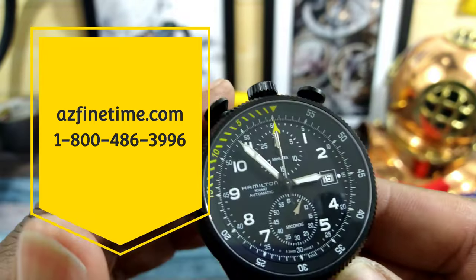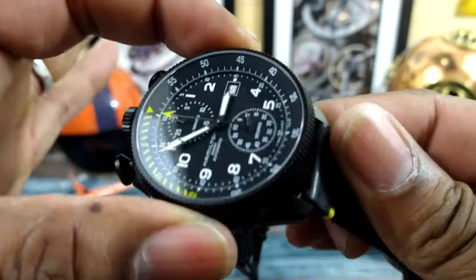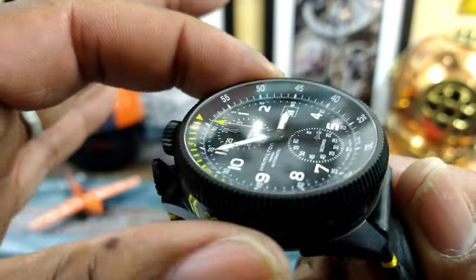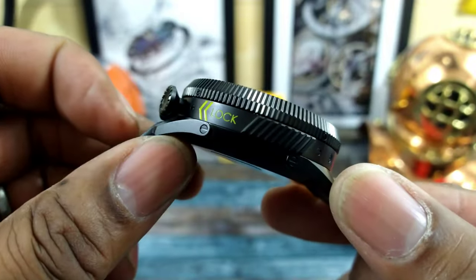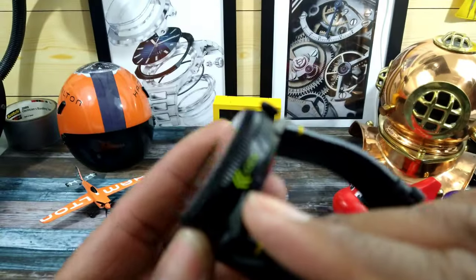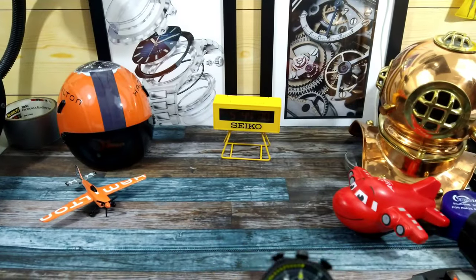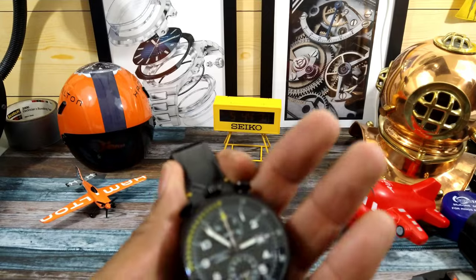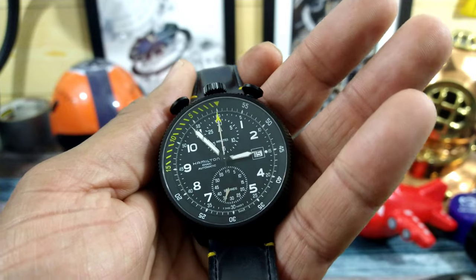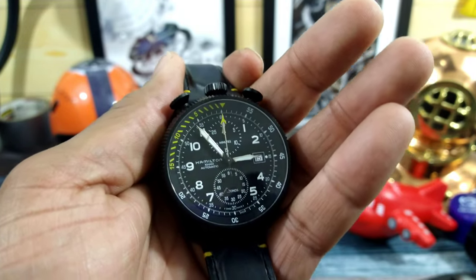Now let's go over some of the features. You have the bullseye configuration on this one. This is a 46 millimeter case, just about perfectly round, because it does detach from the base. That's why you have this lock symbol on each side of the case — you grab it by those lock symbols, you twist, and it comes right out. This has the Hamilton H31 movement with 60 hours of power reserve, 28,800 vibrations per hour, and a special regulation system designed by Hamilton.